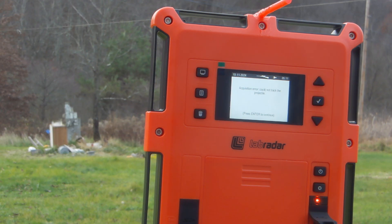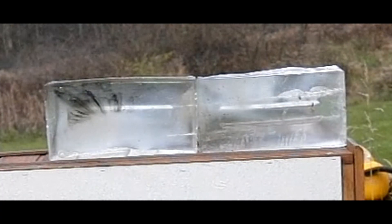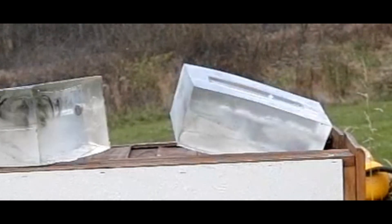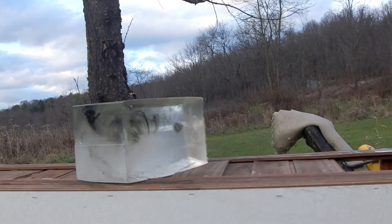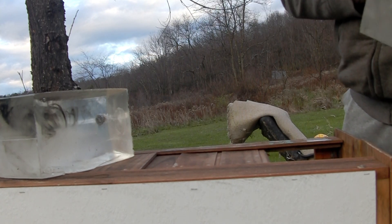We definitely hit that gelatin — let's go see what that looks like. Oh man, we captured it — there it is! It fell down in there. Hold on, let me go digging this out. Holy sh**, it split the table!